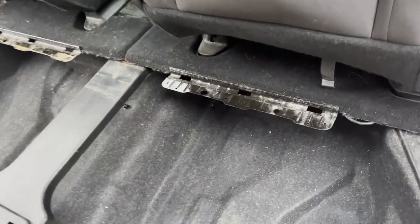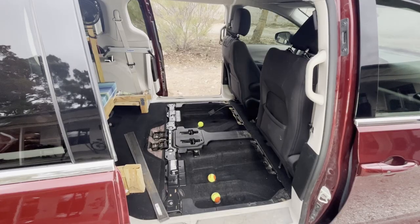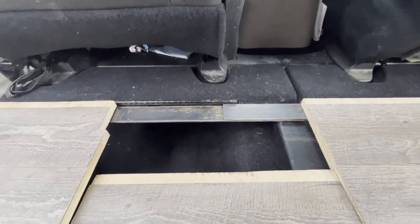Hey guys! Many minivans have stow-and-go seats, which is totally awesome for getting your seats out of the way. These are the seats that fold down into the floor. But if you really want to maximize your space, you can remove the seats entirely, which leaves you with these incredible storage bins. But when you remove the seats, you'll find that the floor gets removed too, and that can be a little problematic when you try to make a floor over this big opening.